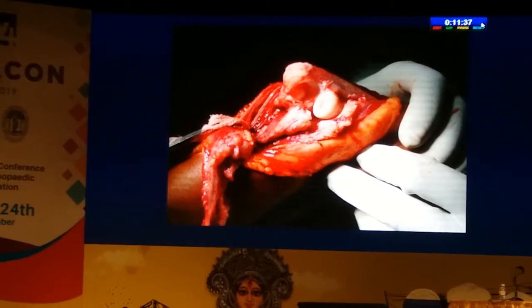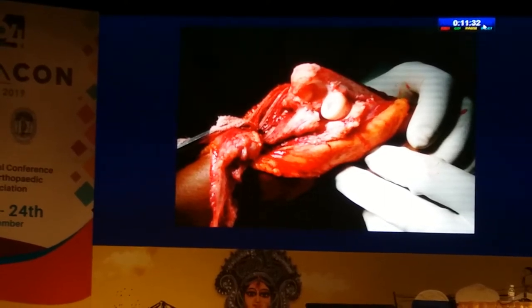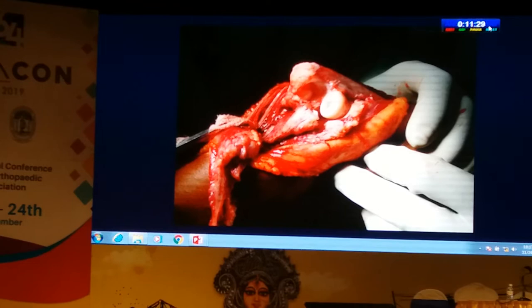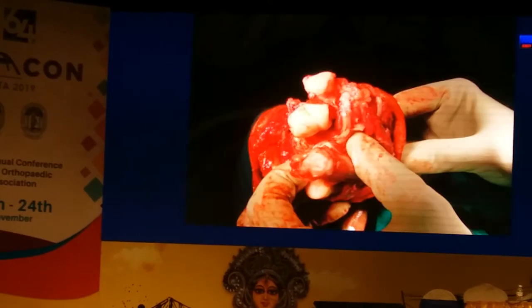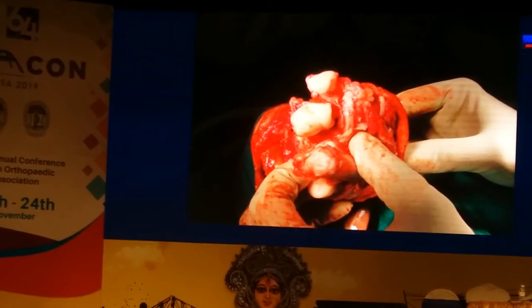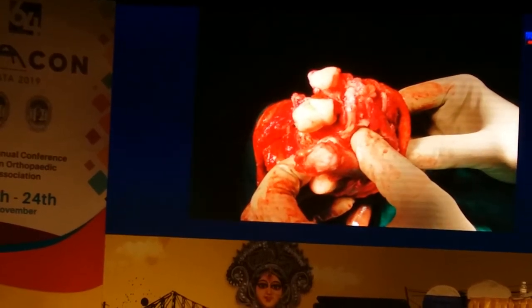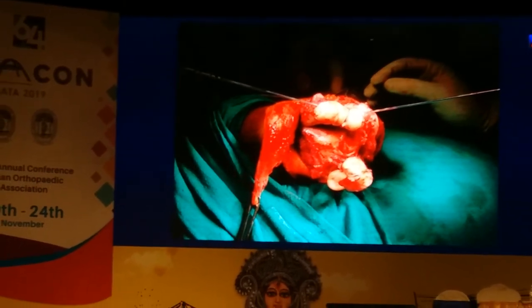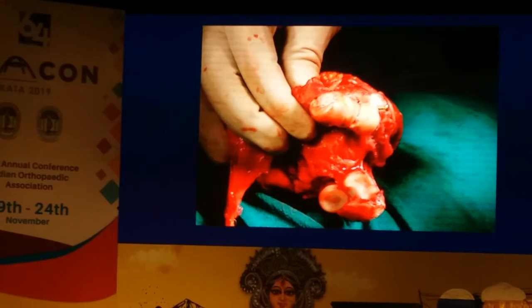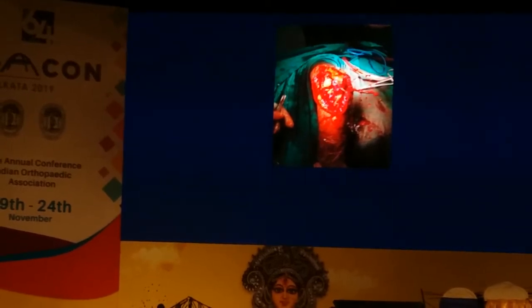What you can see is the olecranon with the medial condyle in it, and the lateral condyle along with the shaft is anterior to the radial head. Looking at it end-on, you need to osteotomize the fragment of the medial condyle, which is actually united to the shaft, then bring it along with the lateral condyle, get it provisionally reduced, and get your screws across it.